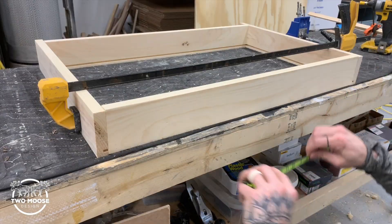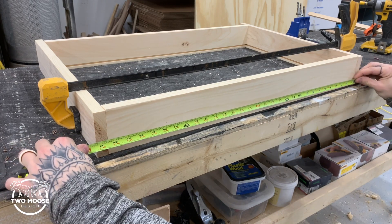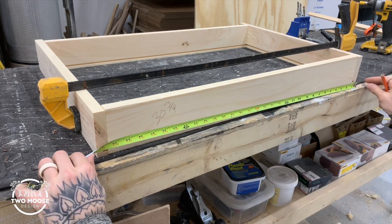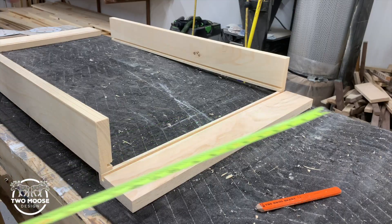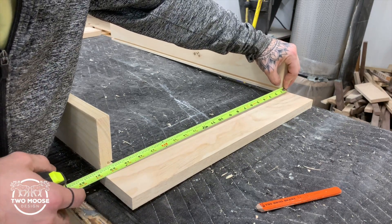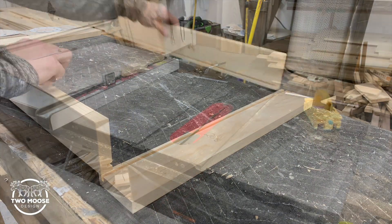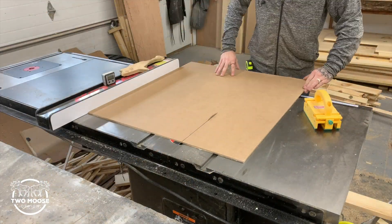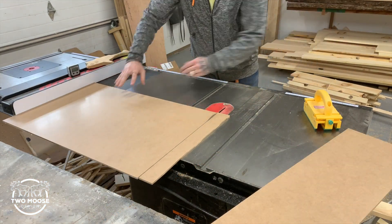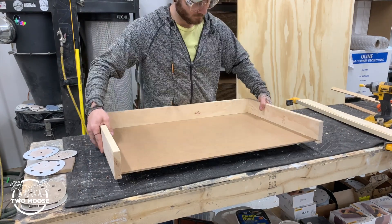You could do math to figure out the dimensions of your panel, but if you're not good at math just simply measure to the outside of both grooves you cut and subtract an eighth of an inch — same thing on the short side: bump it up to the outside of the groove, get your measurement, and subtract an eighth inch. You can buy sheets of MDF at Home Depot quite cheap — I think the whole sheet is roughly twelve dollars. Now I'm going to test fit everything to make sure it all lines up.